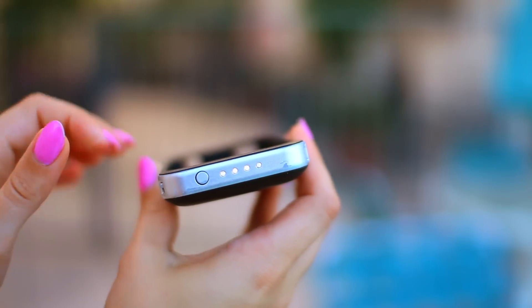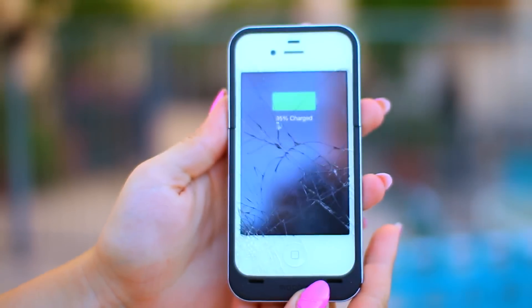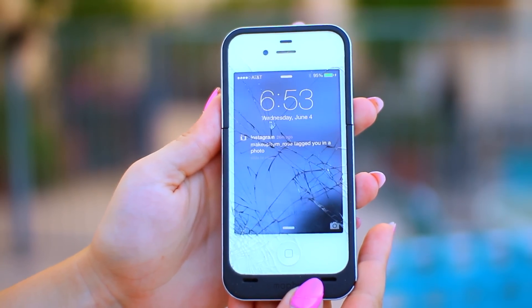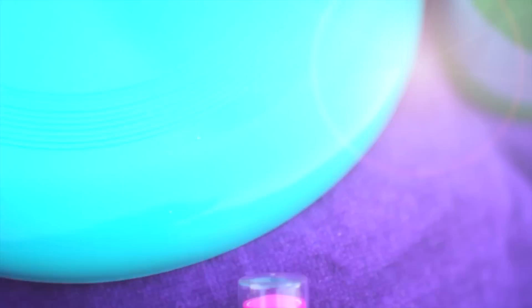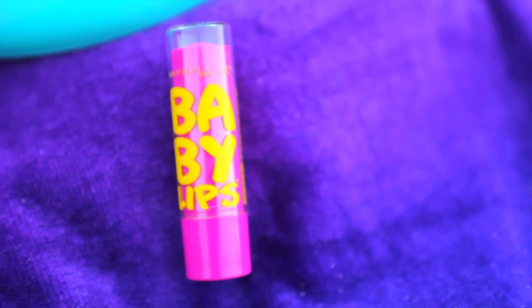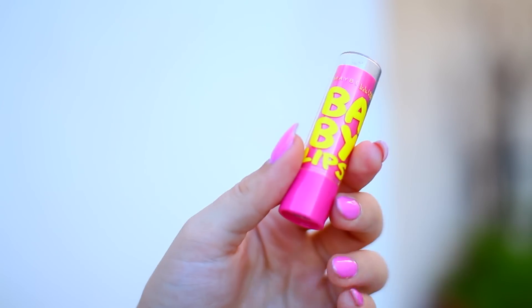I am not the only one who has a heart attack when their phone dies on a long trip, so I always have my Mophie case — it's a phone case that charges your phone and it saves me so many times. My next essential is lip balm. I love Baby Lips and it is a must.